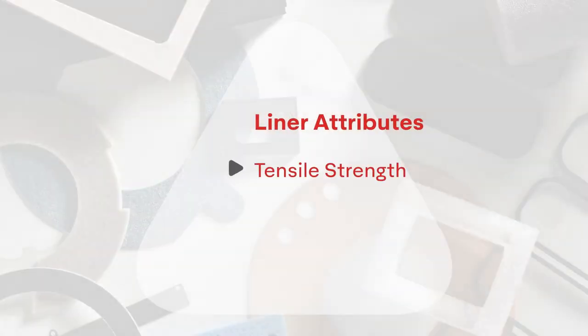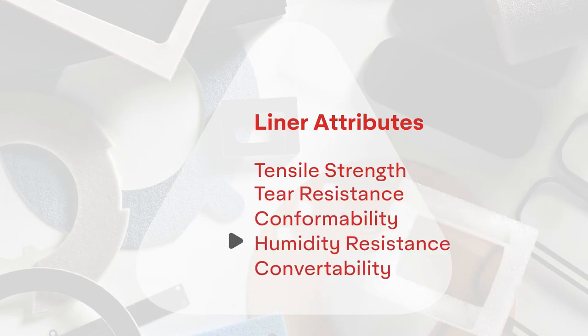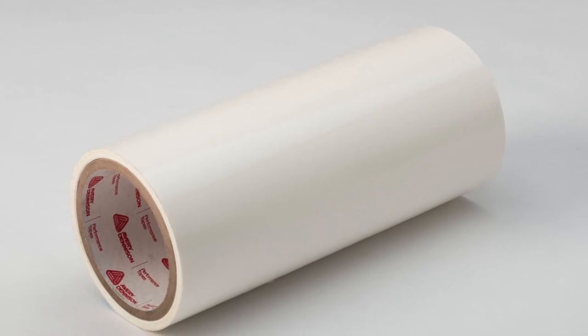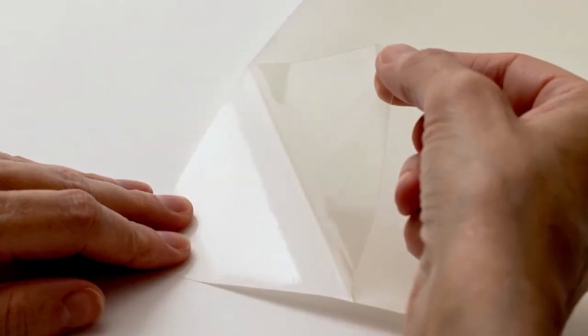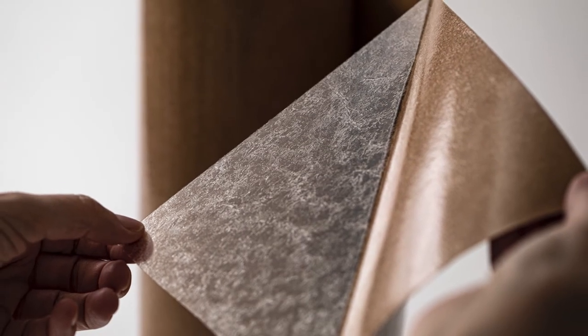Liners are important as well. There are various attributes to consider when choosing a liner, including tensile strength, tear resistance, conformability, humidity resistance, and convertibility. Some Core Series products are available with multiple liner options, such as FT-1126, which is available with a craft paper liner or a 12-point board liner. The most common is craft paper because it's affordable.